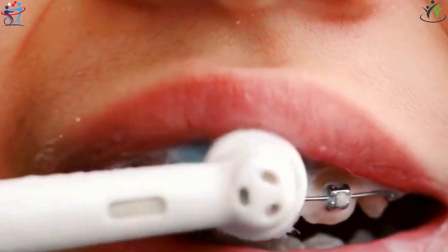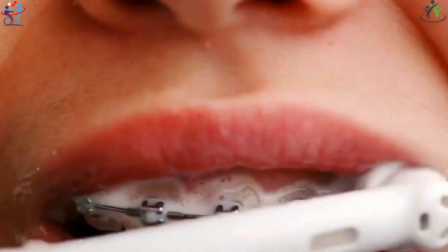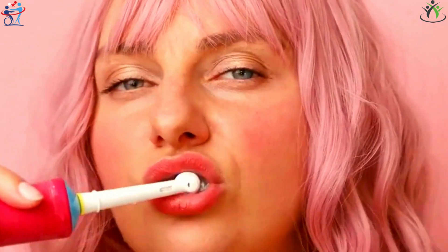The autonomous movement of the electric toothbrush head effectively cleans teeth and gums by removing plaque buildup caused by food. The electric toothbrush offers significant benefits for oral health and is easy to use.